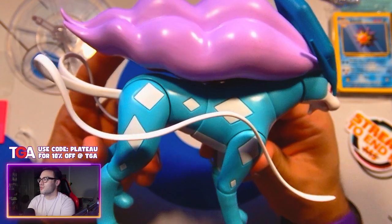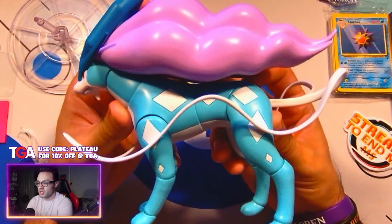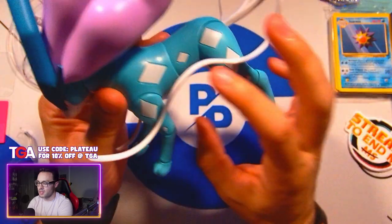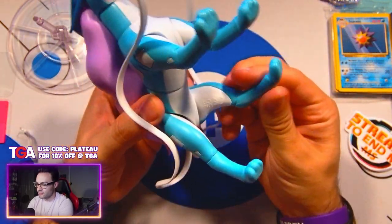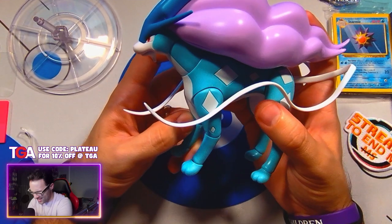Paint application is perfect — there's nothing really to write home about it. It looks like a Suicune. It's perfect. The molding is good too — very, very well done. It very much feels like a legendary. That makes sense.